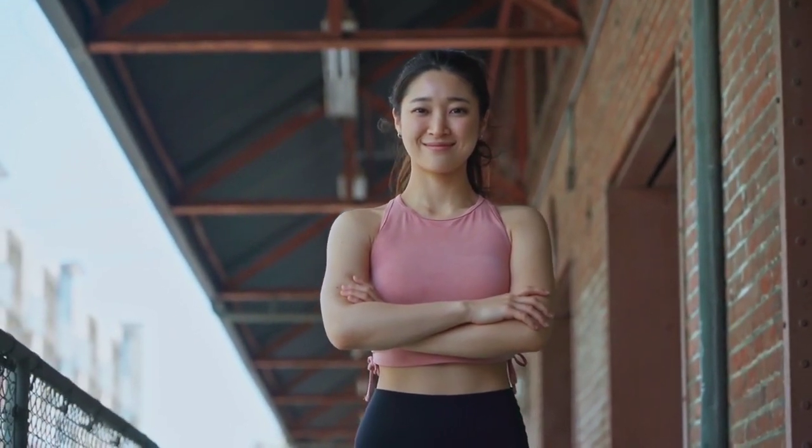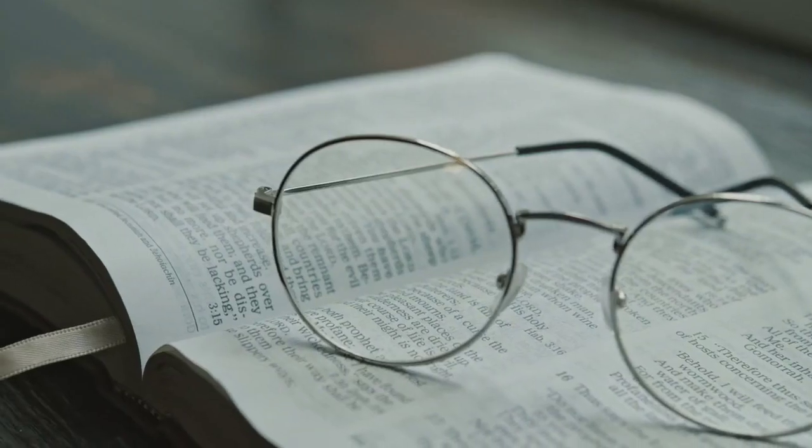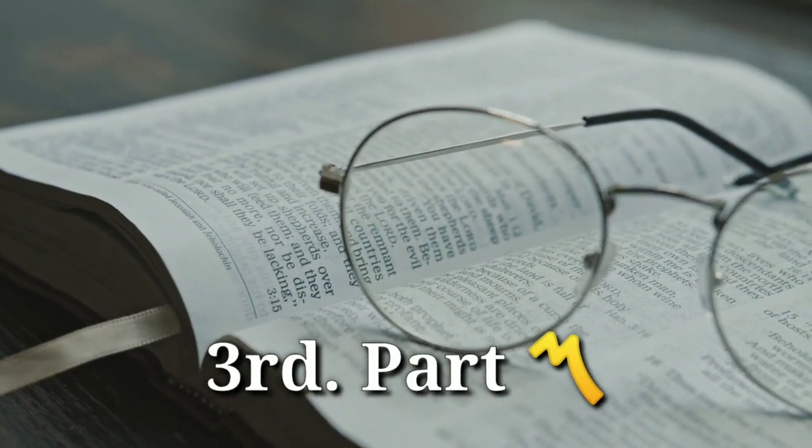Now we need to understand what these most common causes are and how to address them. Our eyes can get better with scientifically proven natural exercises and simple herbs. This is the third video in our eye health series.